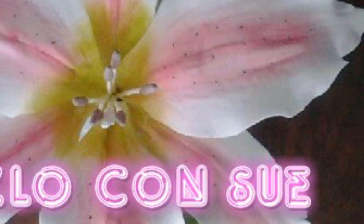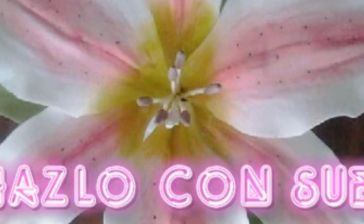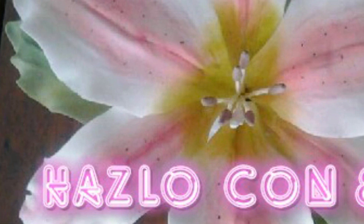Thank you for watching my video, I really appreciate it. Follow me on Facebook at AsloConsu and subscribe. Thank you.